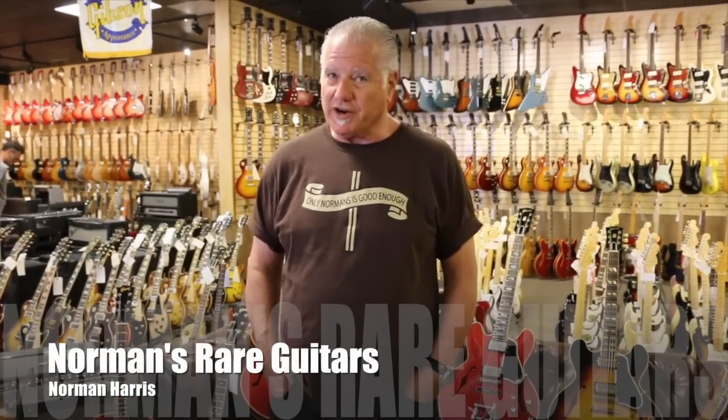Hey everybody, Norm over here at Norm's Rare Guitars and today we're going to do a little informative video. We've done enough silly videos and had Frank Stallone to entertain you with some of our nonsense, but we're actually a serious guitar store. We've had some questions about the ES guitars — ES stands for Electric Spanish — and what we're doing today covers basically just the thin bodies. I'm going to run down some of the models, show you the appointments, and show you how they evolved from one model to the next and what some of the differences are.